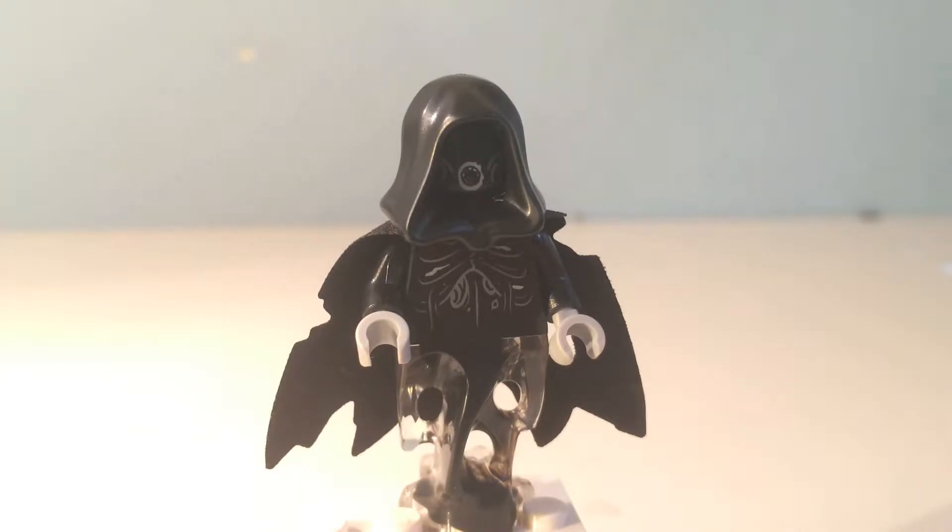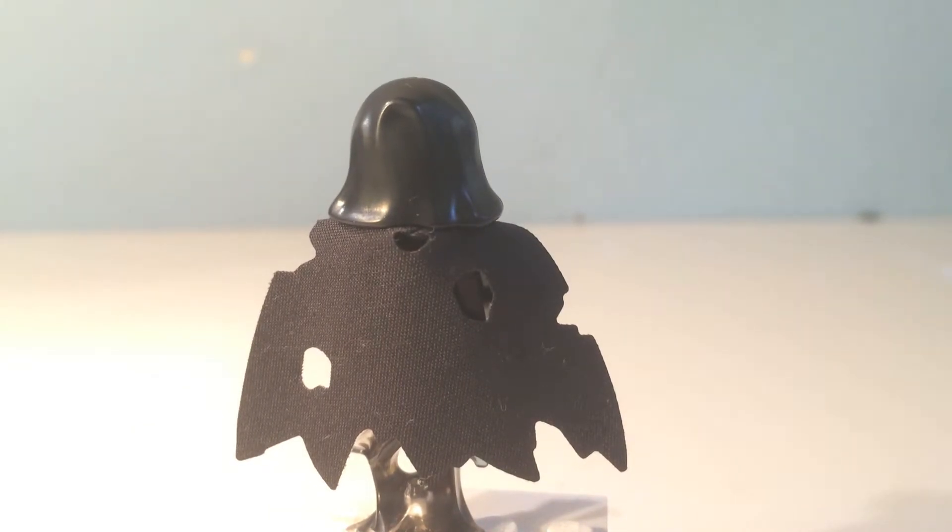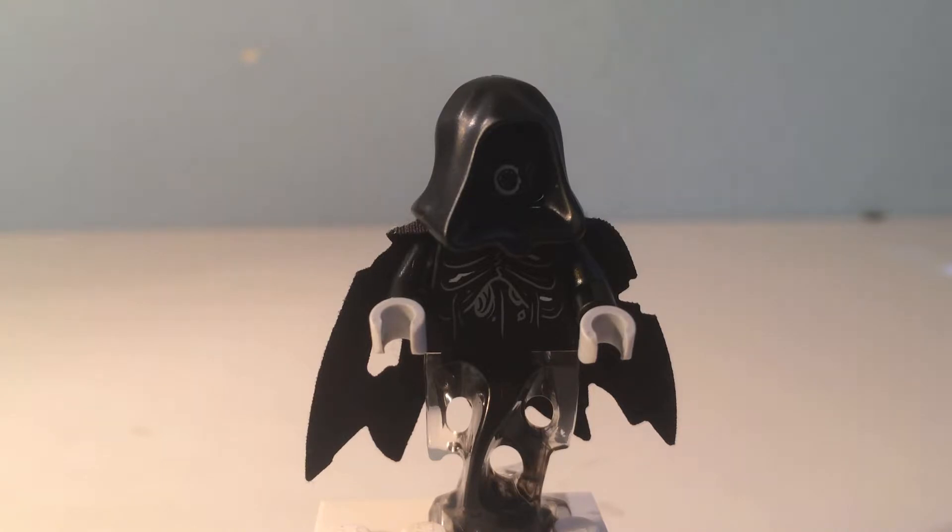This is a Dementor. It looks really creepy. It has a nice black hood with a grey outline of the mouth and one of the teeth, so it looks like it's sucking. They used the ghost piece to make him look like a ghost. He has a nice chest piece which looks just so much like a Dementor, and his black cape which is all messed up like a Dementor. The second Dementor is the exact same minifigure, so we're going to skip that one.